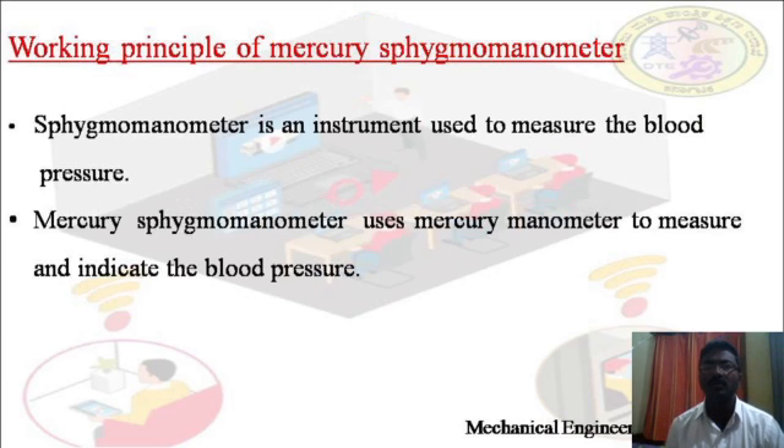Next, we shall see about the working principle of mercury sphygmomanometer. The sphygmomanometer is an instrument used to measure blood pressure. The main types are mercury sphygmomanometer, aneroid sphygmomanometer, and digital sphygmomanometer. The mercury sphygmomanometer uses mercury to measure and indicate blood pressure.